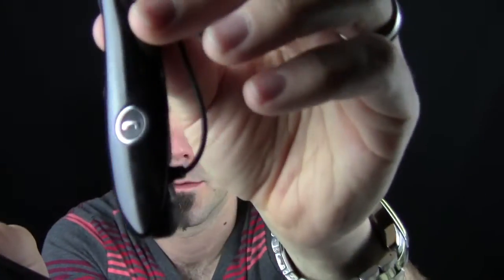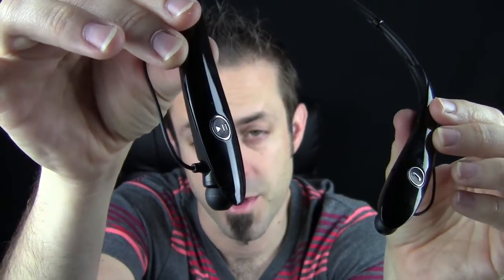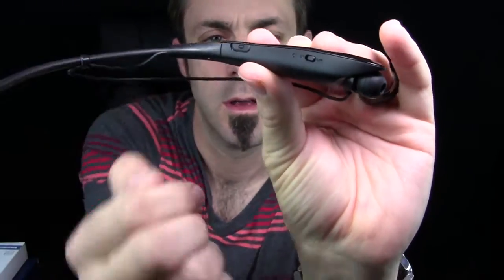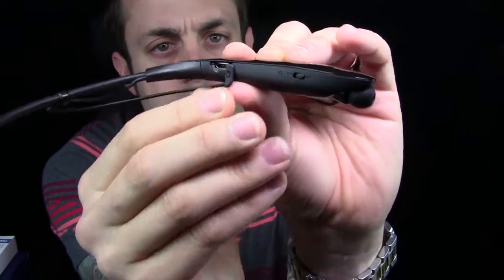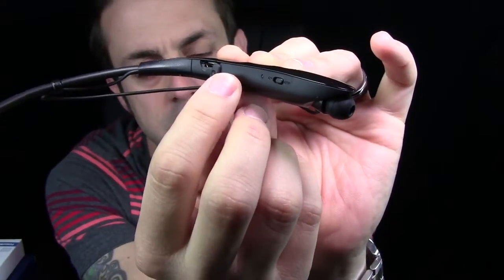You have your call button right here, and then your play/pause button on the other side — that's the right-hand side. So if this was sitting on your neck, it would sit like that. On the left side on the inside, you have your little access port for USB charging. Just pop this little cover off, pop in your micro USB plug right there, and then plug it into USB to charge.